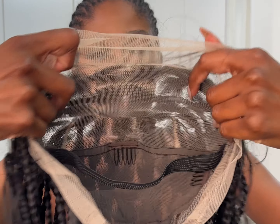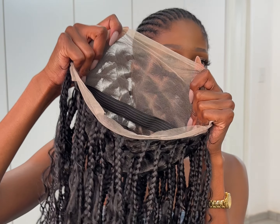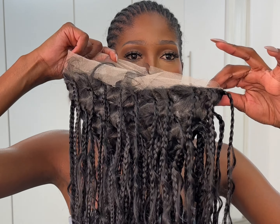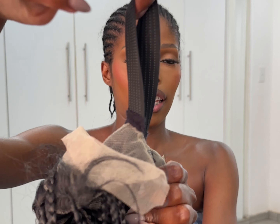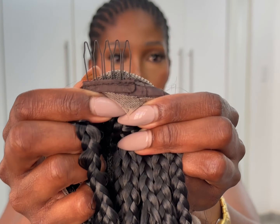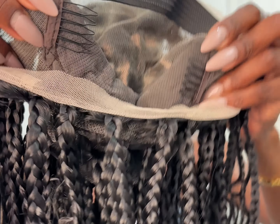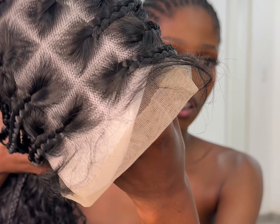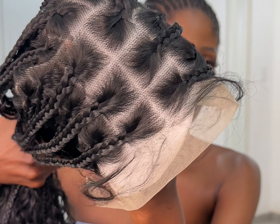This is so beautiful, guys — this is a braided wig and I love it so much. I love the fact that it is lace everywhere; when you install it, it actually looks like it's your hair, like you've braided your own head. It comes with an elastic band and combs. I love the knots and the way they've padded the wig — it is so gorgeous.